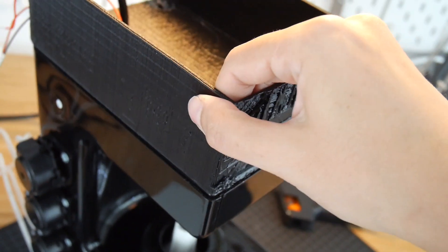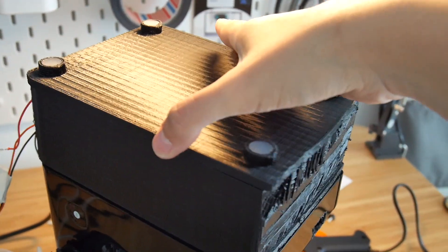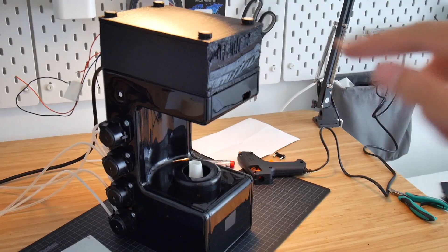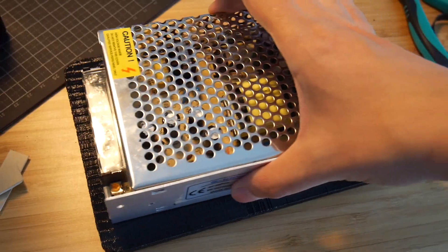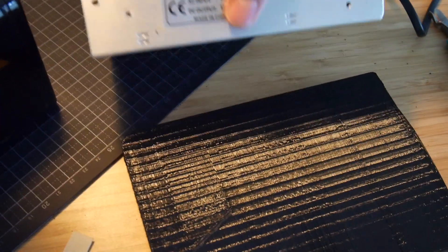The glue is dried and it seems to be okay. I'll put it on the top part and it will actually become the bottom of the entire machine. This will be the bottom of the coffee machine and the power supply will go like this — but it slides too much on the surface, so I thought of putting some non-slip material under the power supply.